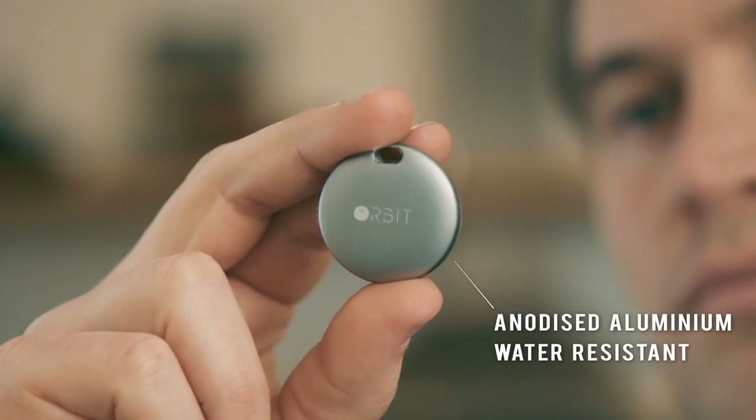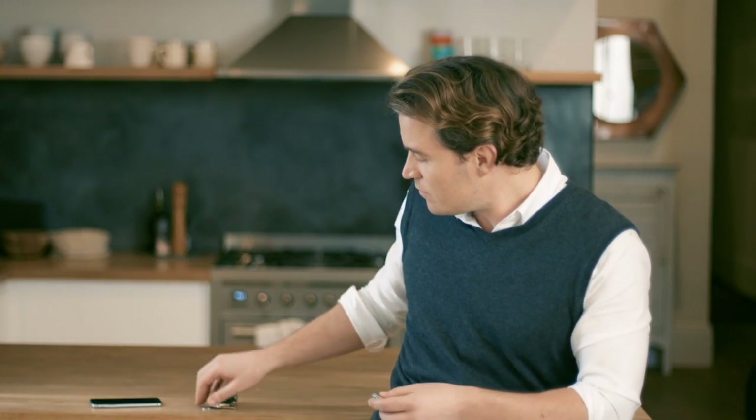Orbit is the stylish device that will find your keys with your phone or your phone with your keys.